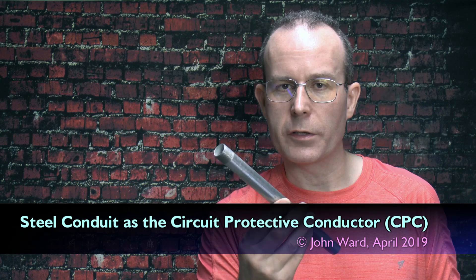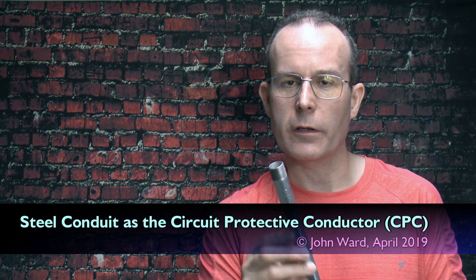In other words, can you just use the steel conduit itself as your earth connection at the various items, or do you in fact need to draw in an extra wire to provide that function? The short answer is that you do not need to draw in a separate conductor for that. It is perfectly acceptable to use the steel conduit as the CPC.